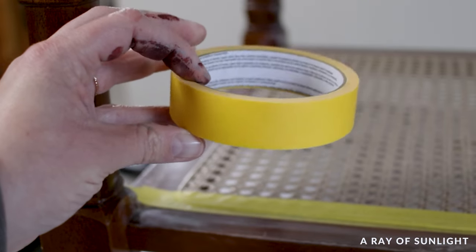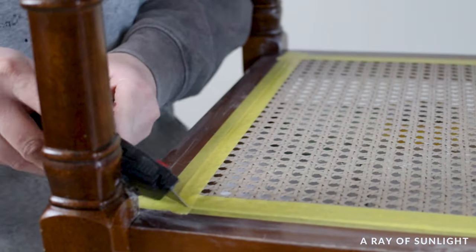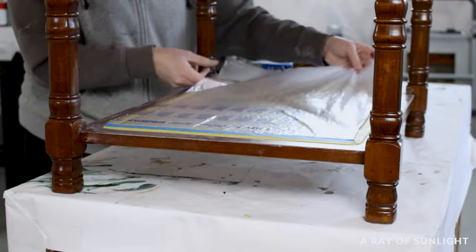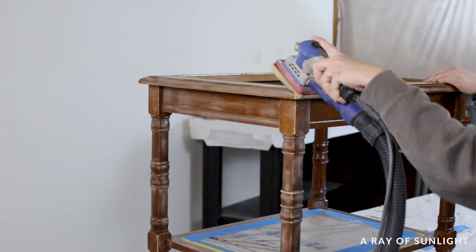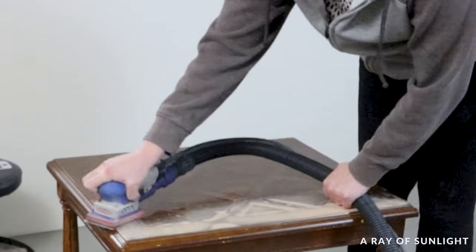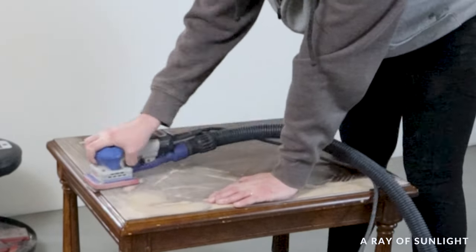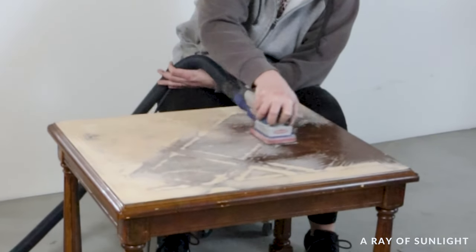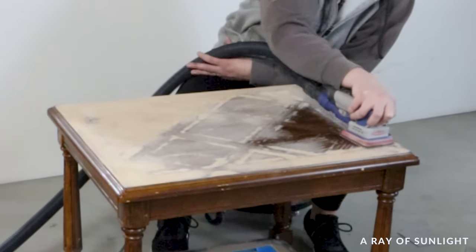The next day when it was all dry, I taped off the cane with some delicate fog tape since I had just painted the surface the day before. I cut the tape around the edges and placed plastic on top to cover all of the cane. Before I could paint, I scuffed up the finish on each end table to help the paint stick. I used foam pads to easily sand all the curves and details, then used 220-grit screens to sand the flat surfaces. I also sanded the finish off completely on the top of one end table.